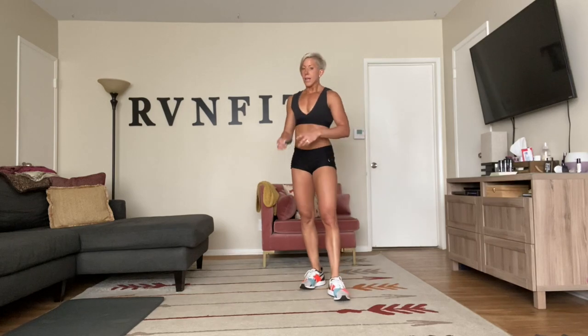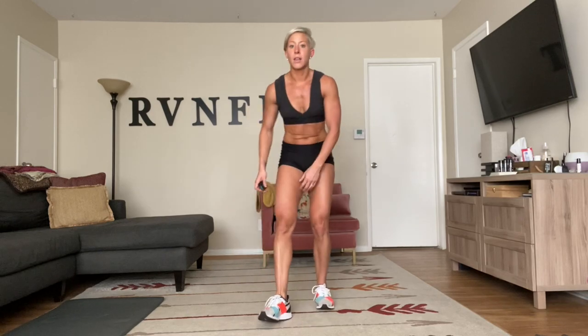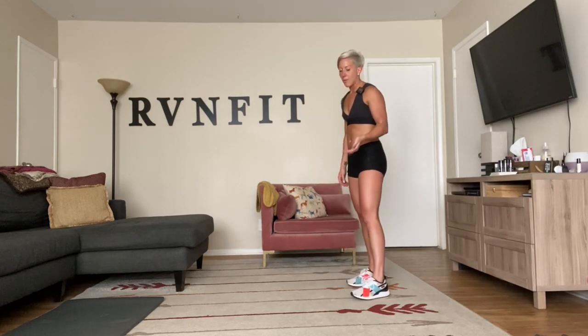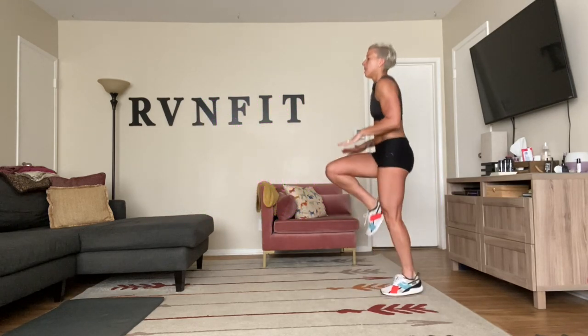One minute rest — nice deep breaths. We're going to start all over again; ignore the beep when it comes. Circuit one: get some water. We redo five minutes of cardio, then 30 seconds, and right into strength for 20 full minutes. We have hammer curl press, reverse flies, front raise, bicep curls, lateral raise, deep squats, single-leg deadlifts, upright row, weighted bridge — all using our weights. Here we go: high knee drop down on the beep!